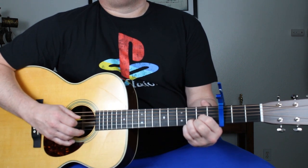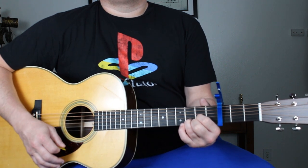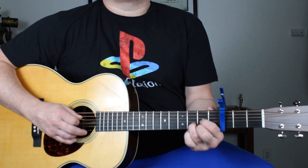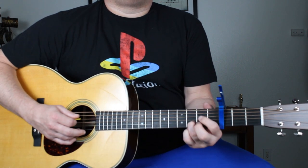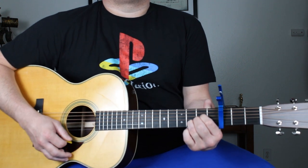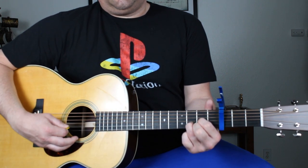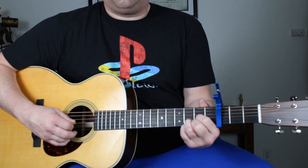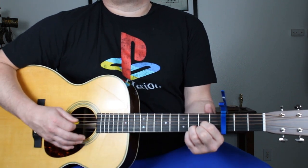Play that chord, then back to the D, and then Asus4 formation. So that's D major formation. Dsus4 — just put your pinky down, first string, third fret relative to the capo. Sounds like that, then back to A.